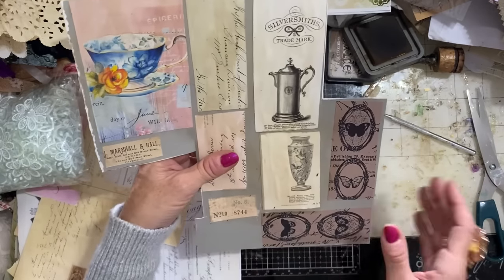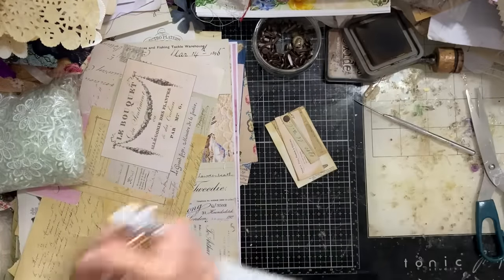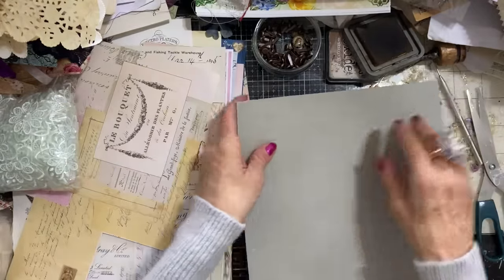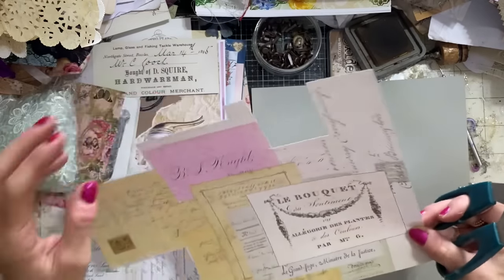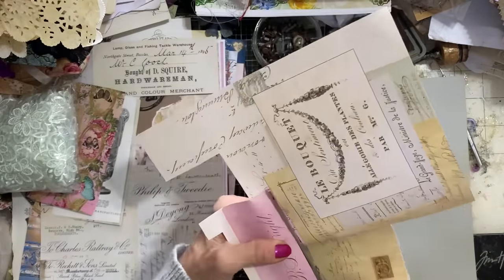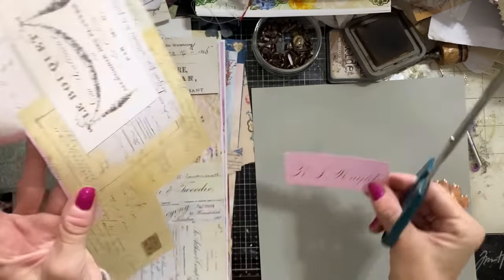So we can just now relax, have a nice time, have a catch up, and just generally be very productive and relax for the next 45 minutes or so. Let's bring in my next sheet of fly sheet. If you watch my channel, you'll know I generally film these videos on a Monday to go up for you guys on a Tuesday. So for me, my week's only just started.